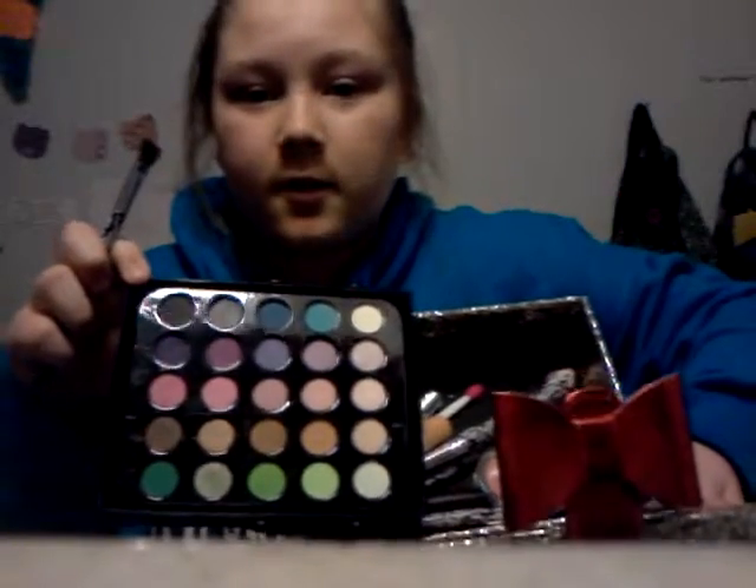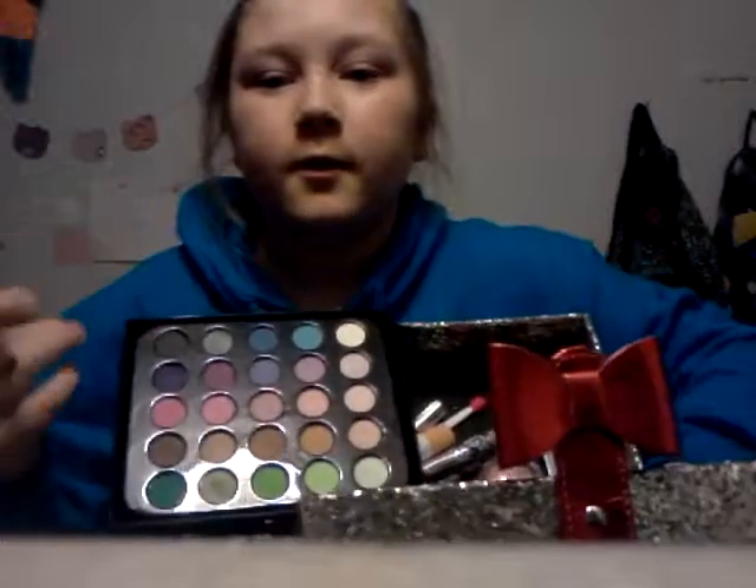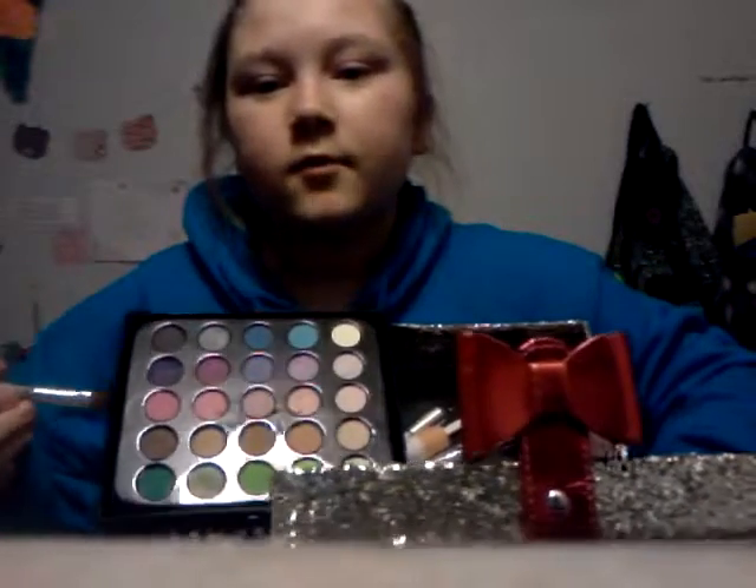I'm going to be doing a makeup tutorial, so let's get started. These are the colors I'm going to use — I'm going to use these last three rows, not all of them, but that's the colors I'm mainly going to use. I might also use this twinkling star kind of palette. It has purples, a brown, and kind of a blue.